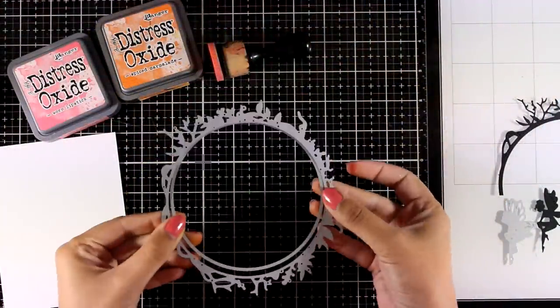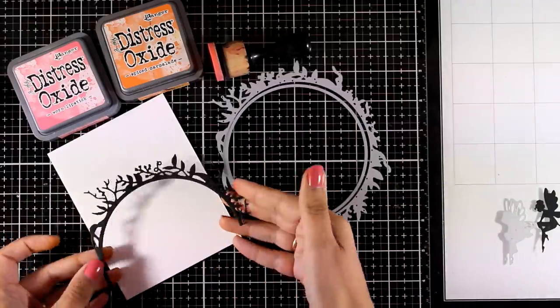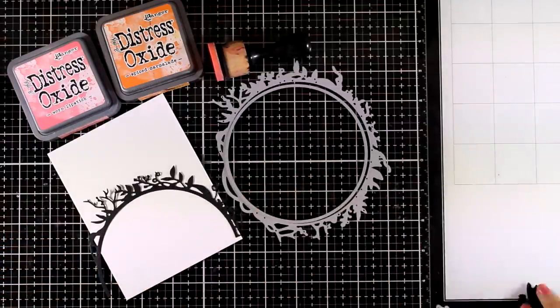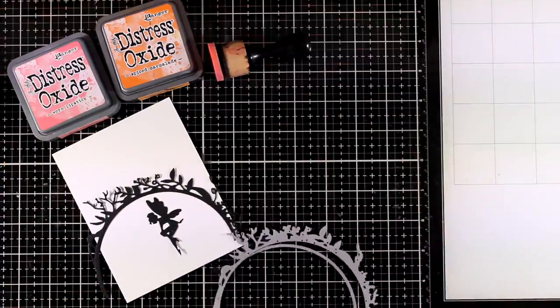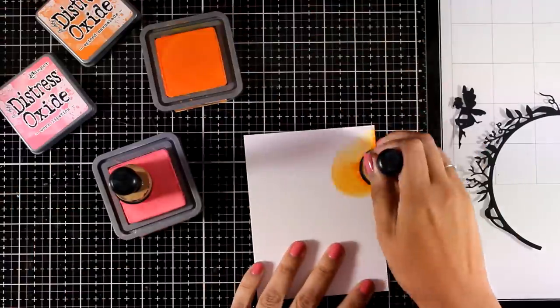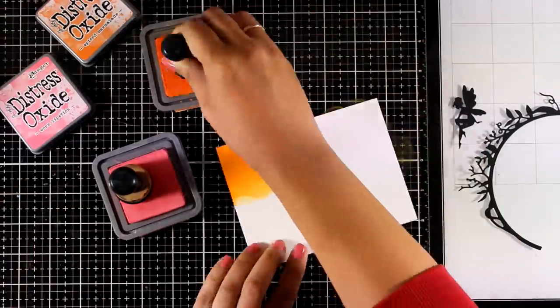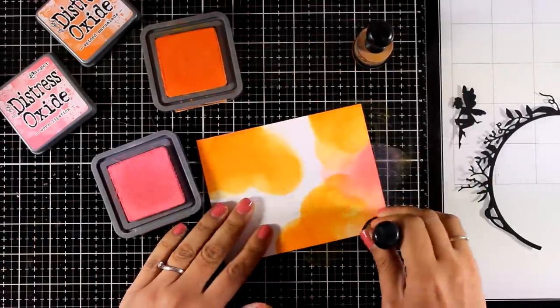Moving on to the second card — I used the two larger dies to cut out a lovely border out of black cardstock and also cut out the fairies, which I'll use later on the card. Now I'm putting everything aside and starting to work on my background, working on watercolor paper.